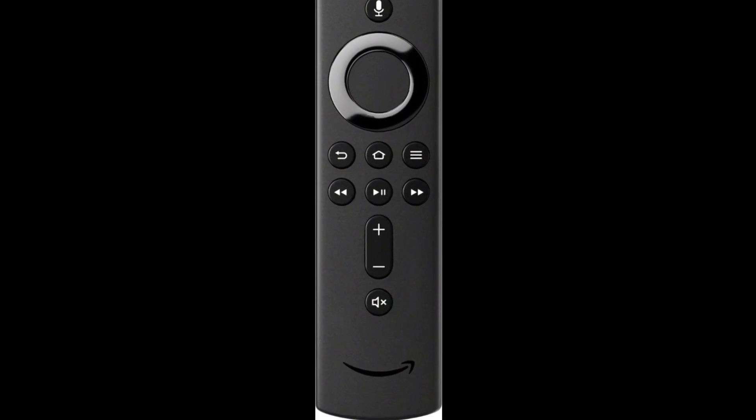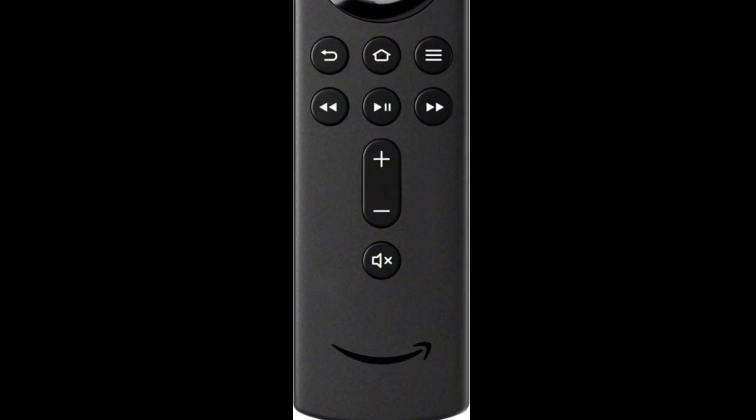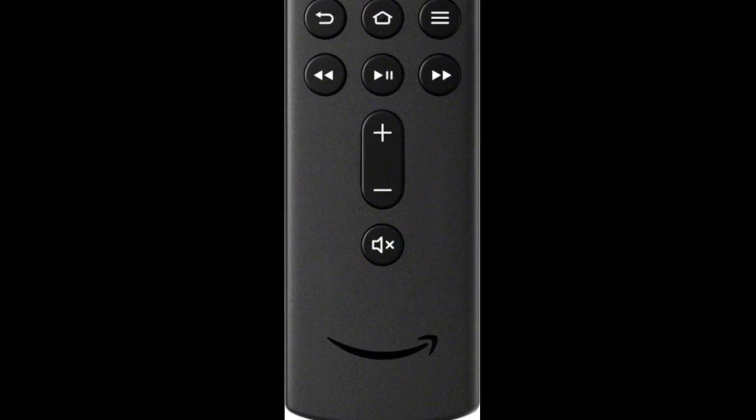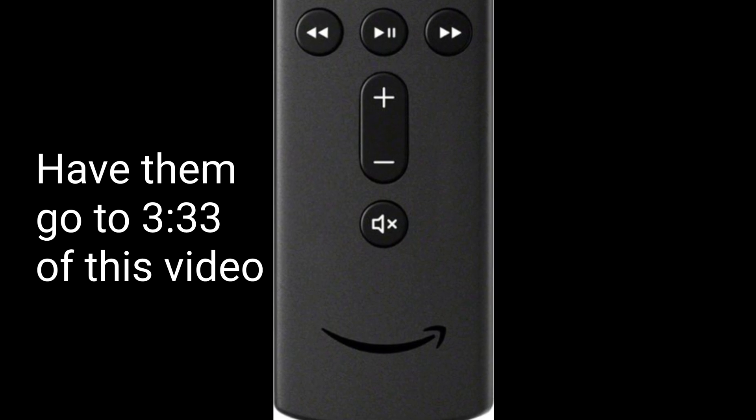You're setting up a Fire Stick for someone else and you want to skip the equipment control part. In the next few minutes, we'll show you how. So you can set it up, then hand it to them and tell them when they get home — just enter their Wi-Fi credentials and go to the time shown on the video screen and they'll be able to set up the rest.